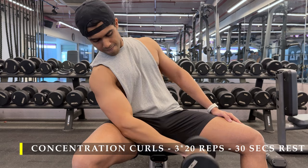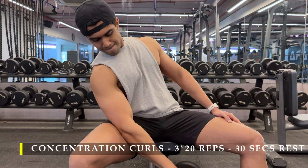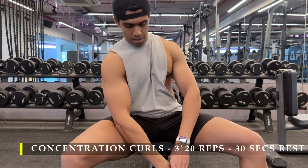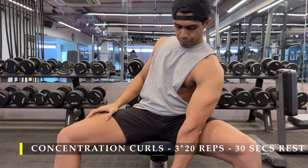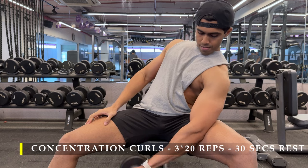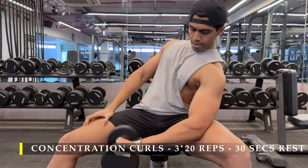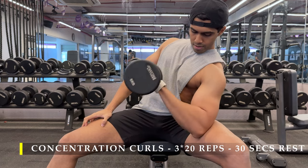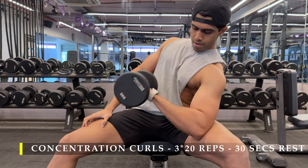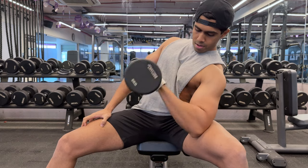Once done with both arms you can take 30 to 45 seconds break, or choose not to take a break at all — it depends on your pain tolerance. I preferred to take 30 seconds because this is the final bicep exercise and I was already tired; fatigue was kicking in, my muscles were full of blood, and I wasn't able to get continuous repetitions. A break is good. The weight should be just enough so you can get the full range of motion.